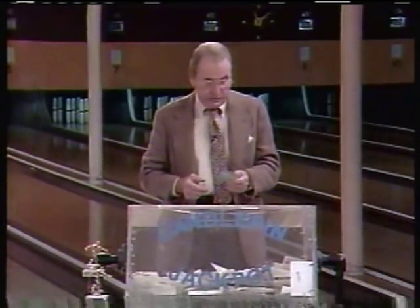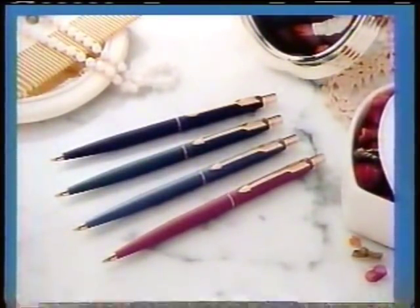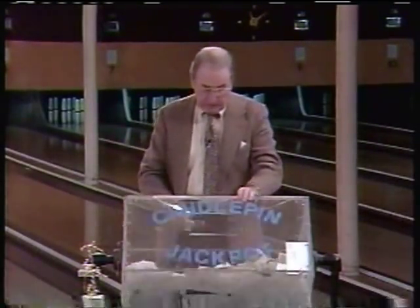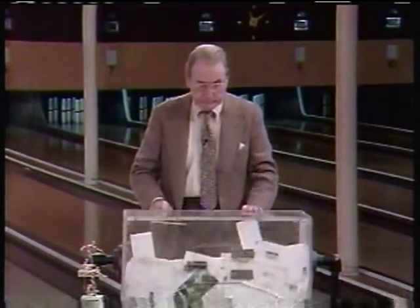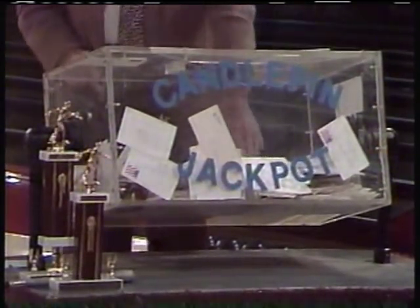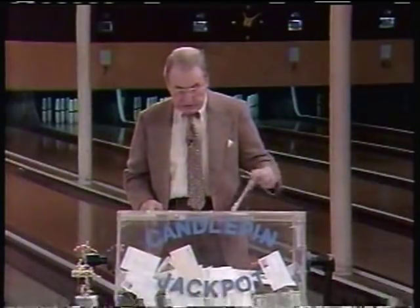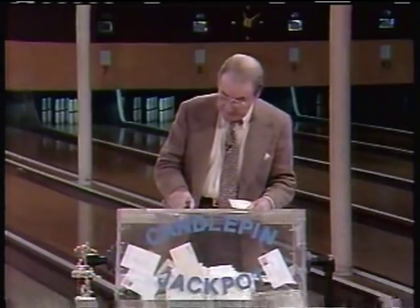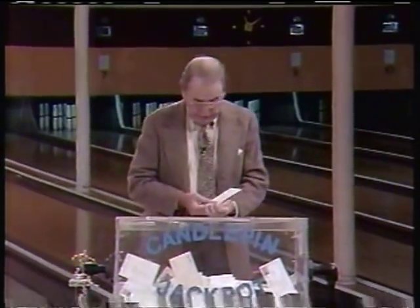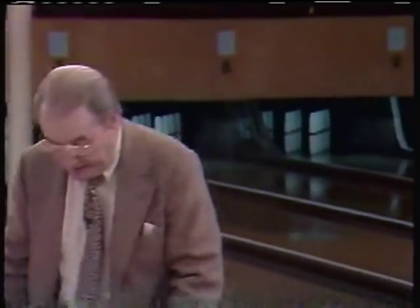Even if I draw a card that's nowhere near that, that person is rewarded with a handsome gift from the Parker Pen Company. Let's find out now if we have a winner. 764 — so 754 to 774 would win it. This is from Phyllis Kelly of Natick, Massachusetts, and her guess is 680. So next week it's going to be up to $550.